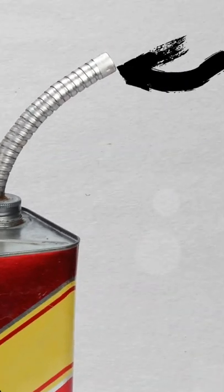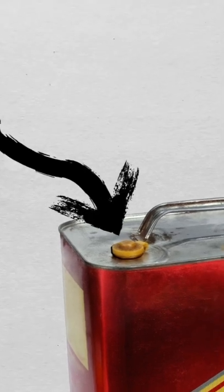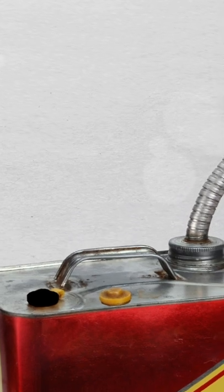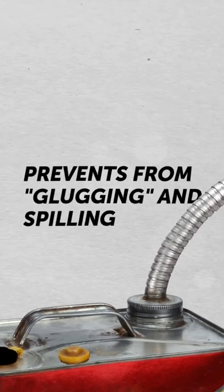Same principle with your gas can. Next time you go to fill it for the lawnmower, leave the second hole on it open. It's to prevent gas glugging and thus spilling.